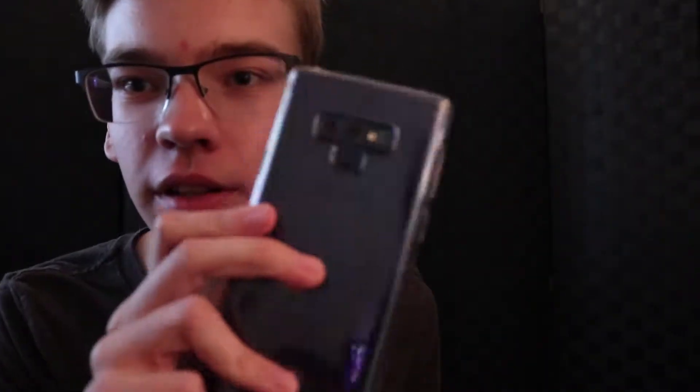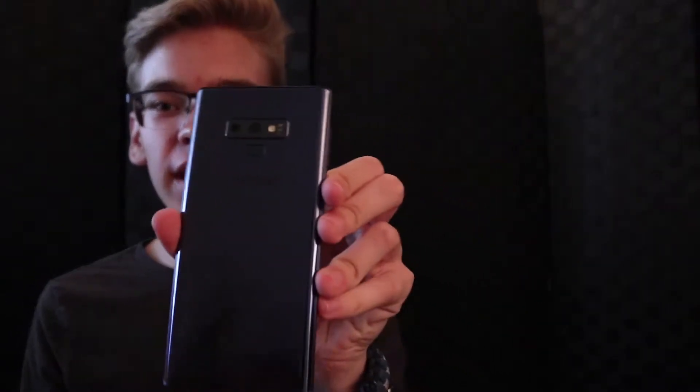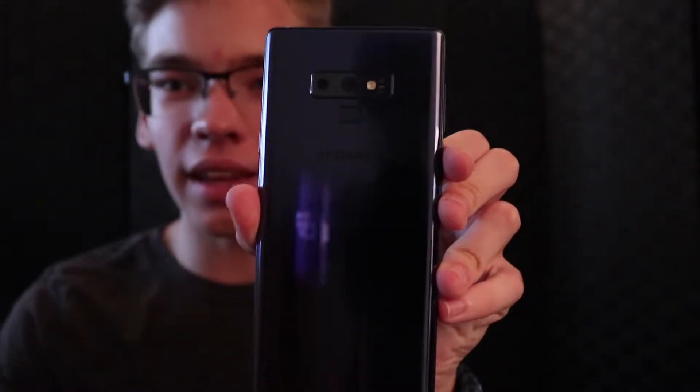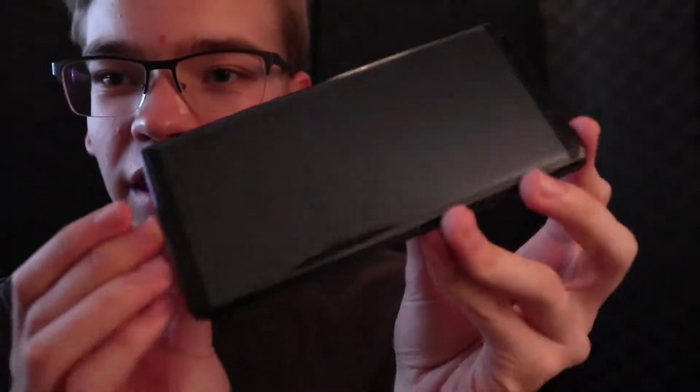So this is the new, beautiful Note 9. I actually had a clear case on it, so I'm going to take that off real quick. There it is. What we care about is this beautiful, majestic phone that is ocean blue. Very pretty — just take a minute and look at this. Tell me this isn't pretty.